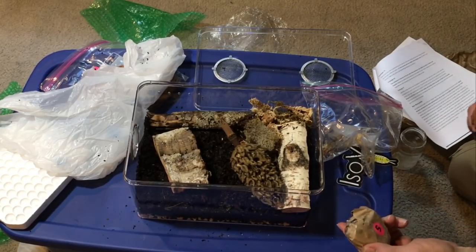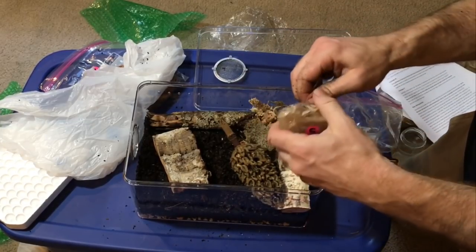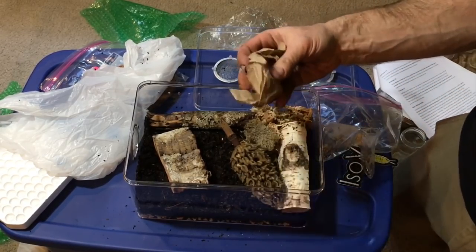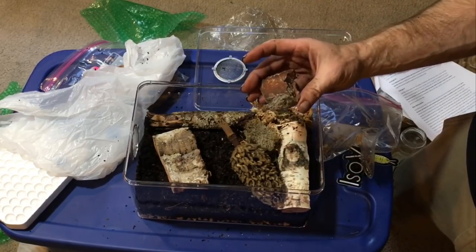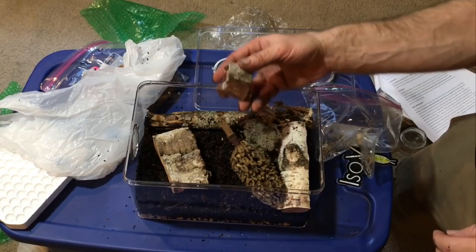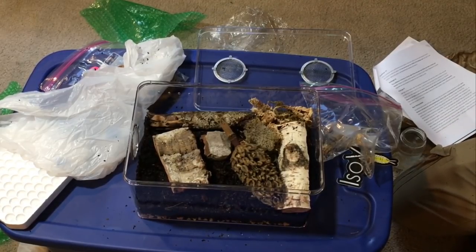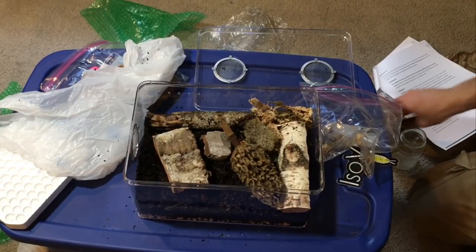Next is the limestone rock, package five. The instructions say to place it near the middle of the display case, but don't overthink it — so I'll put it right about there. And then cuttlebone was in a little deli cup.